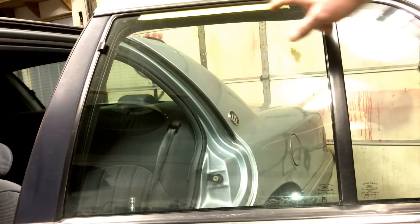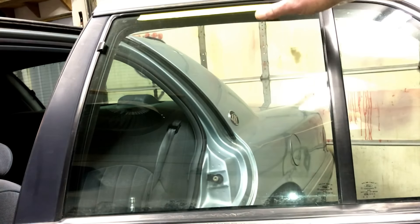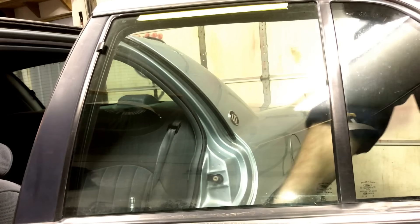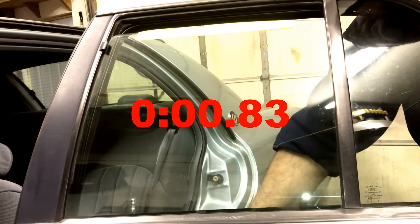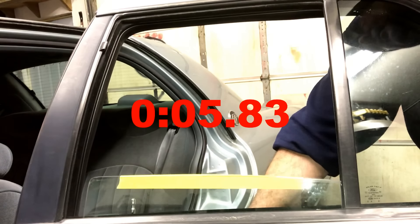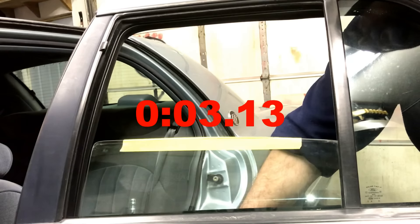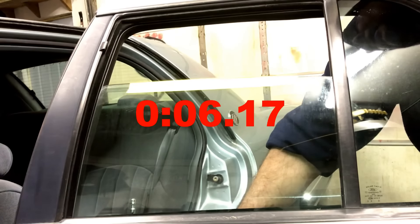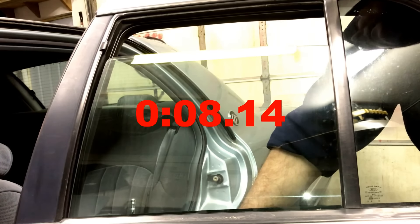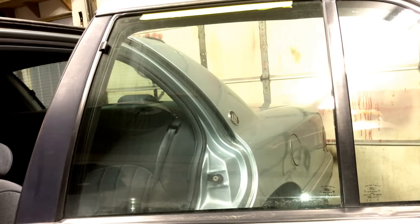Here we go — this is the first time down. We put yellow tape up at the top so you'll have a reference to see it go up and down. Now back up. Most of you don't have glass that moves that slow, but this one just happens to be — all the rest of the glass on the car works great for the customer.